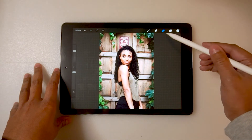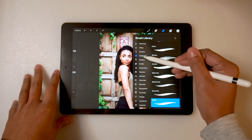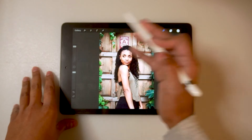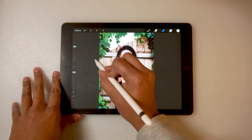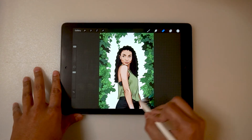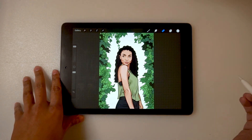Lastly, just make sure your reference photo is selected, choose the eraser and the brush you want to use, and then start erasing. You'll see that the illustration below your reference photo is revealed. Bam!